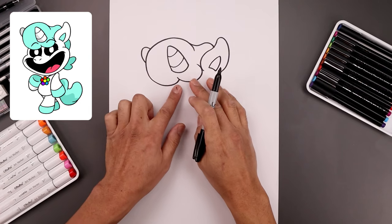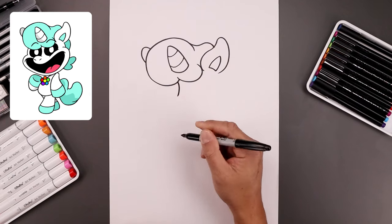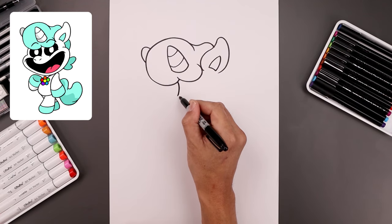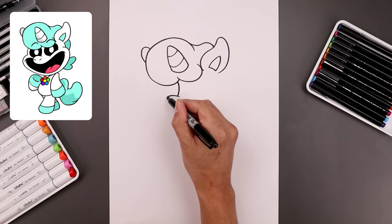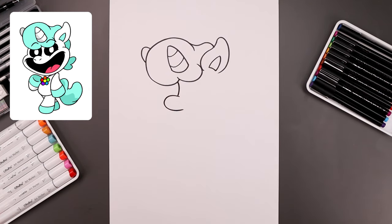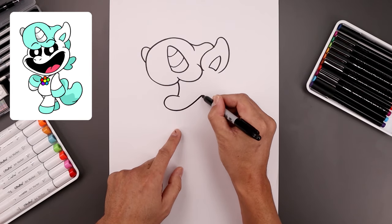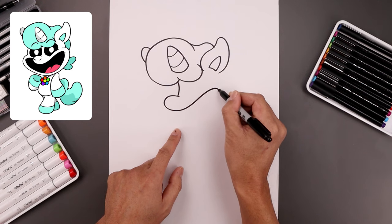Now I'm going to move down and draw the front edge of the muzzle. Let's start from the top, just going to draw the nose bridge, coming around and then out. Step back over towards the right, draw the nose going out, come down and then in. Now I want to curve this all the way around the corner of the mouth, going up, out and then bend that down.